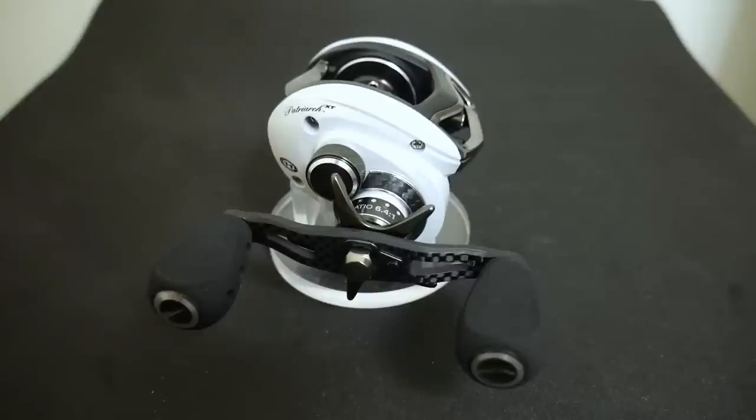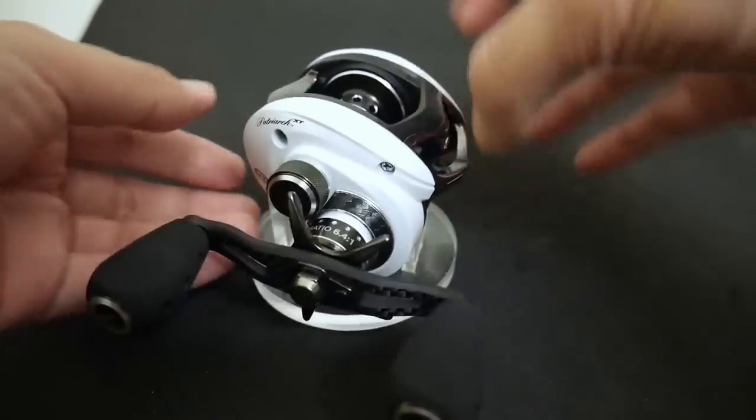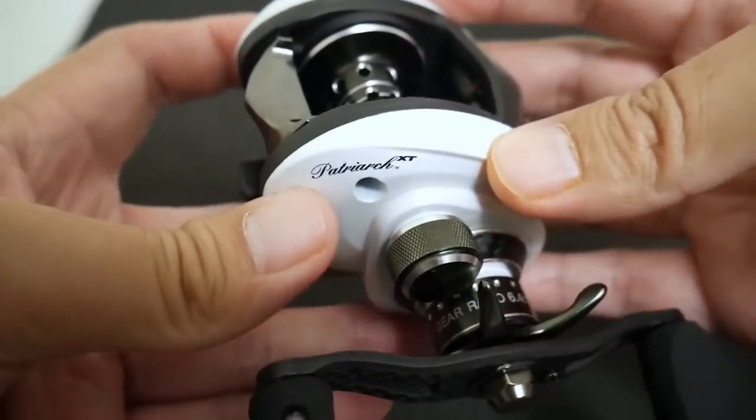Welcome to a very special video — this is the first ever review and analysis I've done on a Pflueger reel. And it's not just any Pflueger, it's the top-of-the-line Patriarch XT.